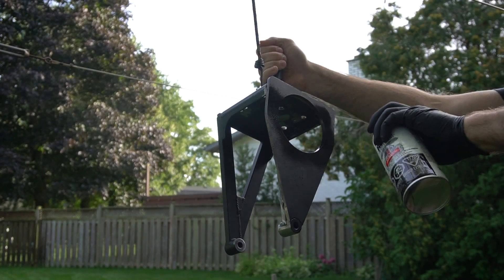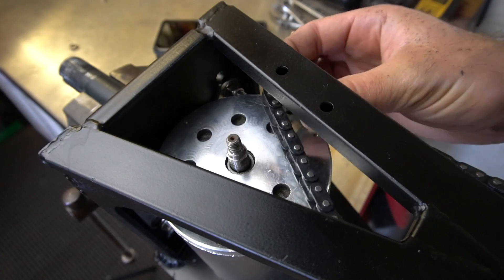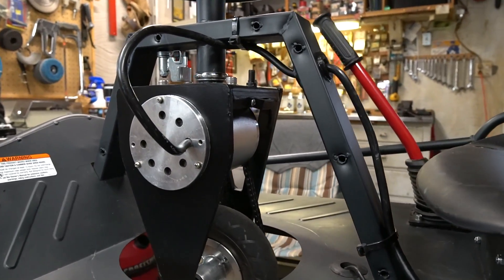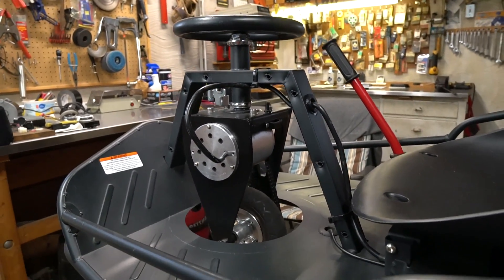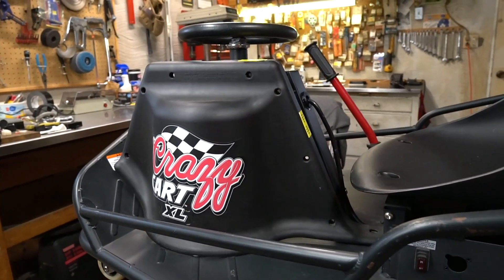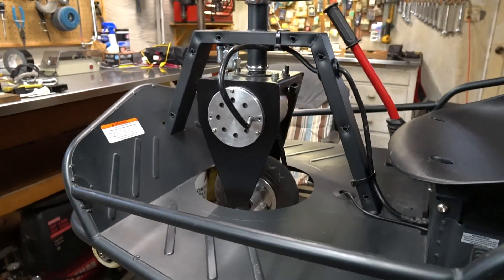After the welding I gave the fork a fresh new paint job and then reinstalled the motor and other components. I also upsized the original nine-tooth sprocket to an eleven-tooth sprocket. The front end is all complete and it is looking very nice. The original idea was to have the new motor fit within the original plastic covers, but now that I'm looking at it I realize it looks much cooler without them, so I'm not going to bother with those anymore.